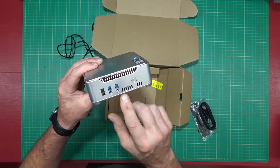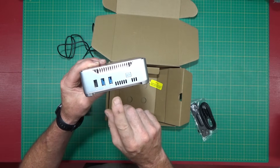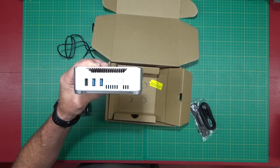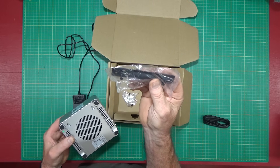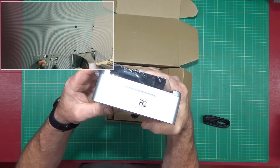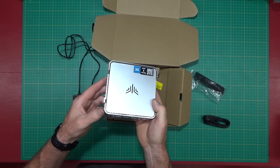There's a mini jack for headphones and four USB ports — two of them are USB 2.0 and two are the newer USB 3.0, which is faster. It comes with a hanger that you can use to mount it on the wall. A lot of monitors have a place on the back where you can screw this little mount and hang the PC right on the back of your monitor, so you don't even need a shelf to lay it on.